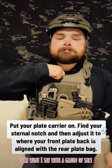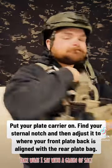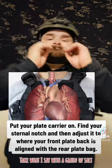Put your plate carrier on, find your sternal notch, and then adjust it so your front plate bag is aligned with the rear plate bag.